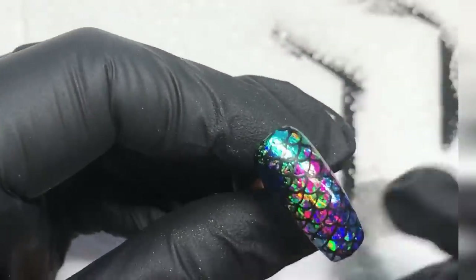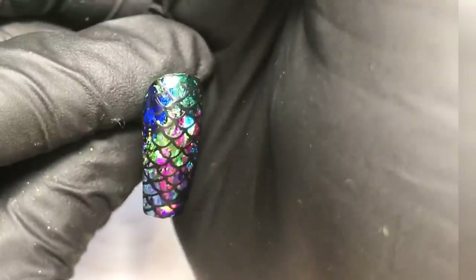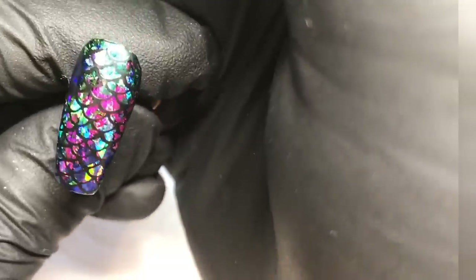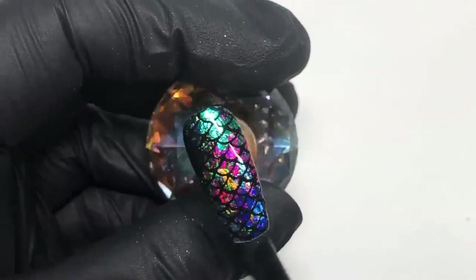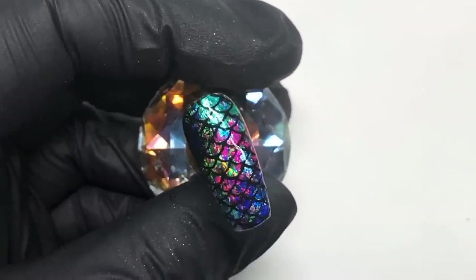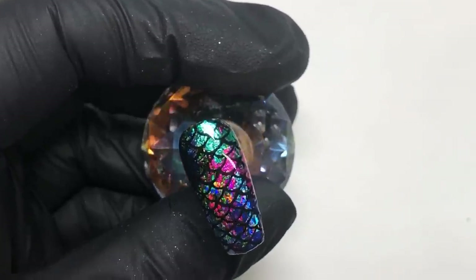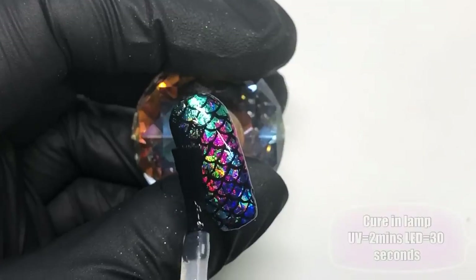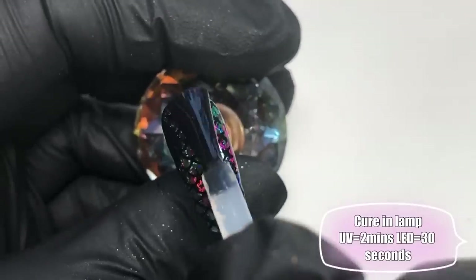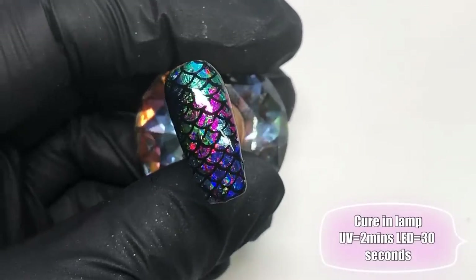And there you go — that is the look completed and I absolutely love it! This totally exceeded my expectations. Obviously you can have ideas with nail designs and sometimes they don't quite look how you imagined them in your head, but this just looked so much better than I imagined. I just couldn't wait to share this design with you jelly babes and I really hope that you love it as much as me.